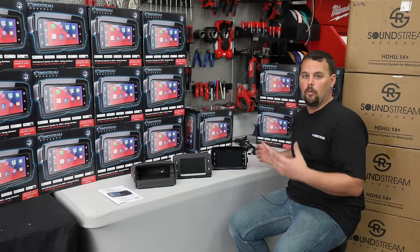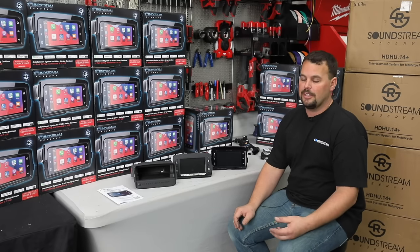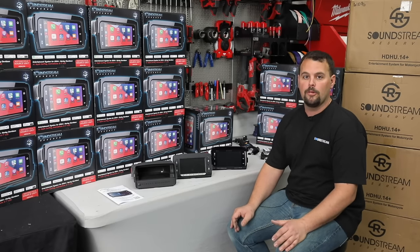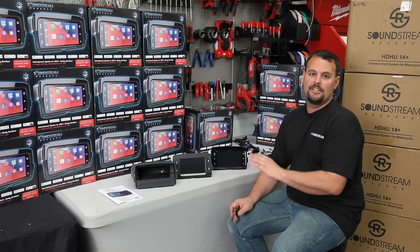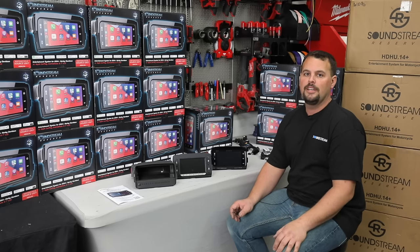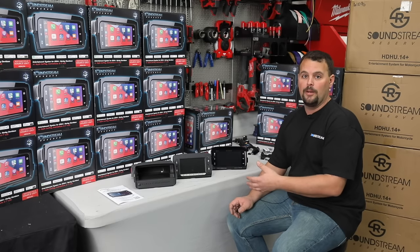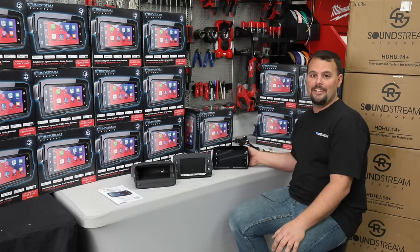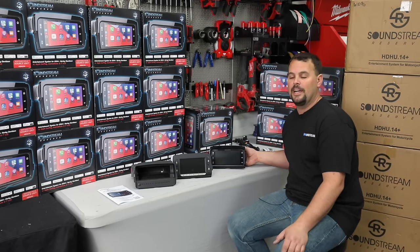I never would recommend a pressure washer to any radio — whether Harley, Soundstream, or Sony makes it. If you pressure wash it, you're going to force water somewhere it shouldn't be, shorten the life of it, and you're not going to be happy. But a water hose — no problem. Rain — no problem. This radio was built to last years and years, and Soundstream has put a warranty behind it. This is in the Reserve line.